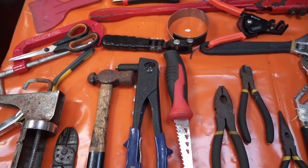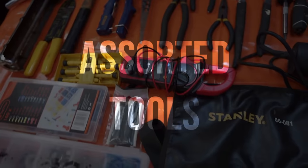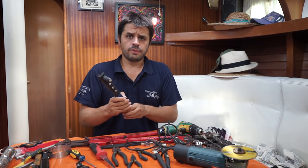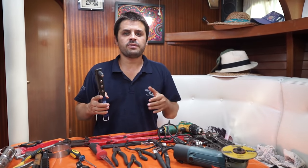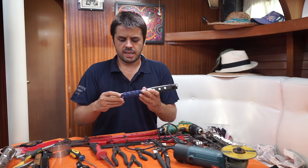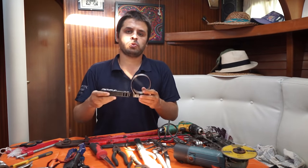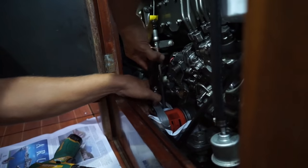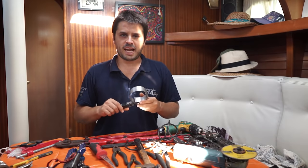Let's talk about some assorted stuff that I think is important to have. Rivet gun — rivets don't have many applications, but when you need it, it's something only rivets can sort out. Worth having; it's not that big and sometimes rivets are very handy. Here's a filter removal tool — there's basically one application on this boat: to remove the oil filter for the engine. But without it, you're gonna struggle ten times more.